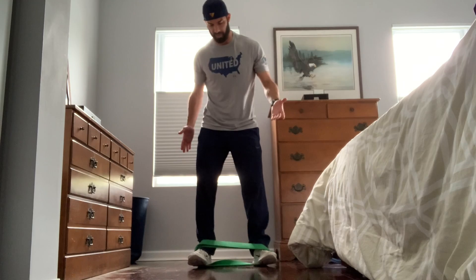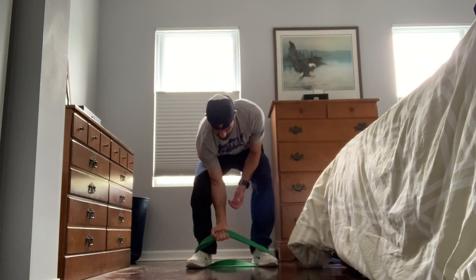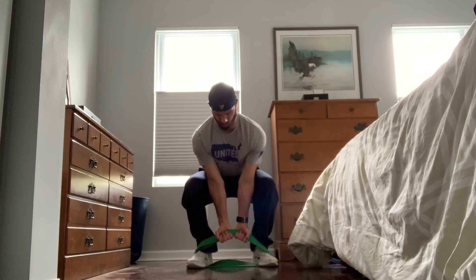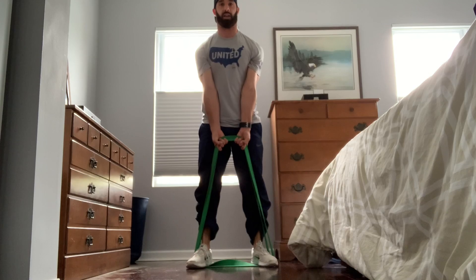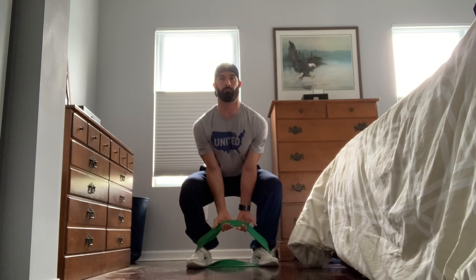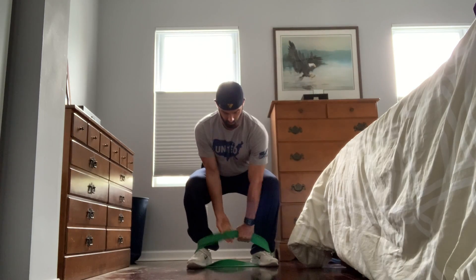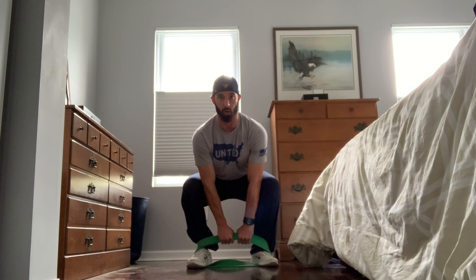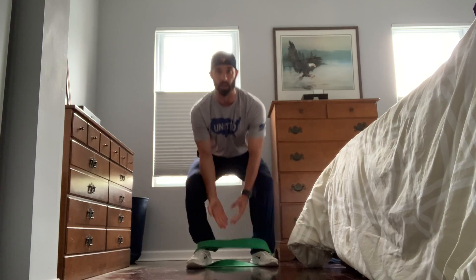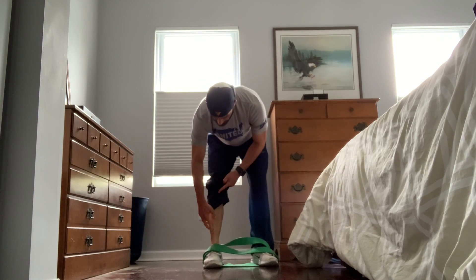From there, I've been using a double underhand grip — it's just more comfortable holding the band. Drop down, stand it up. You can use other grips if you want, like overhand or alternating — obviously you can do that.